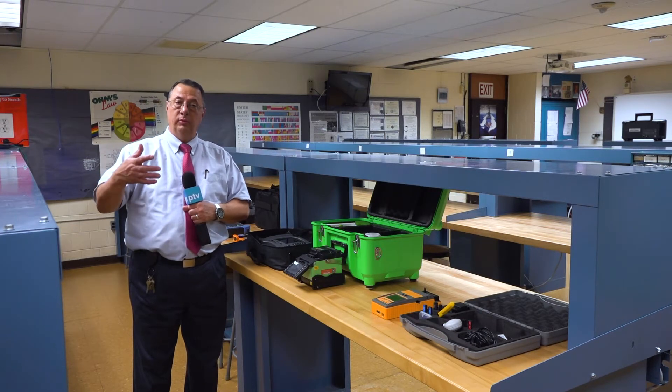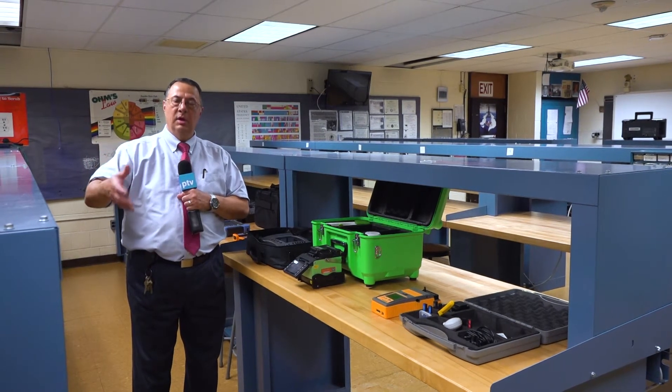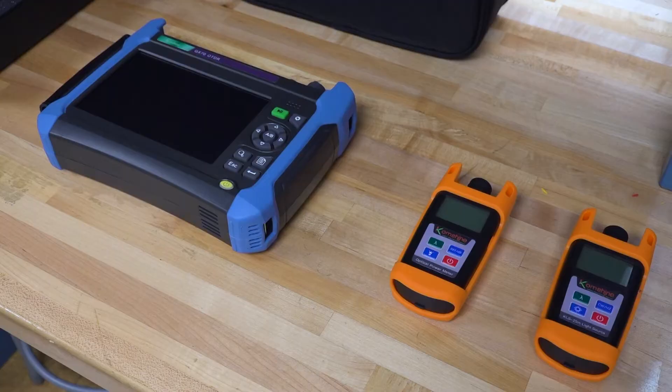It tells you over the length of your fiber — whether it be 10 miles, 50 miles, or 100 miles — exactly how the signal is going through, how the light is traveling through that fiber.